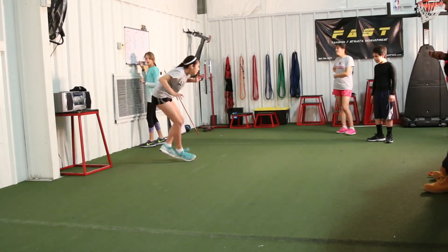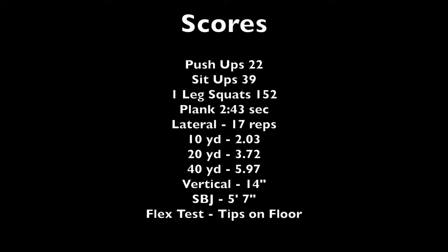Taking a look at her test scores: power is pretty good at 22 and 39. Leg squats — wow, 152 — very strong legs and good balance. Plank time was decent. On the 10, 20, and 40-yard times, we need to see that 10 in the ones, and we need to see that vertical and standing broad jump come way up so we can get that speed better. Flexibility is also important — we need to make sure she continues to work on her flexibility.